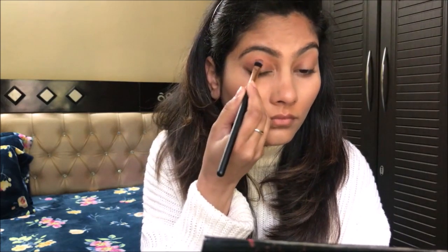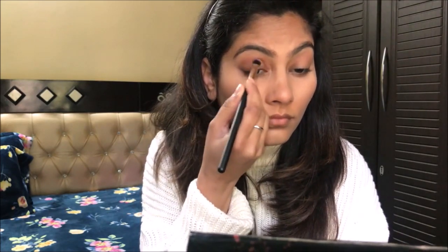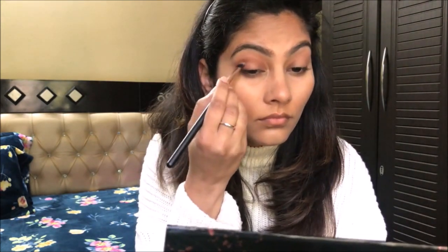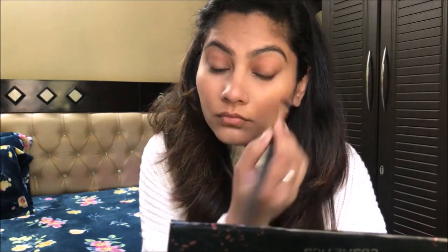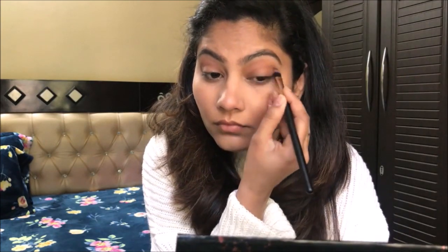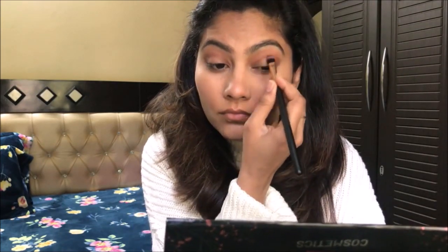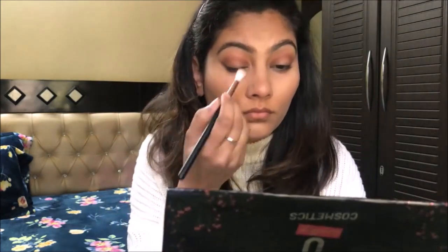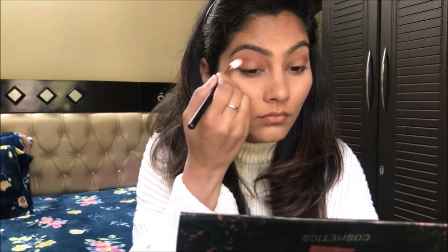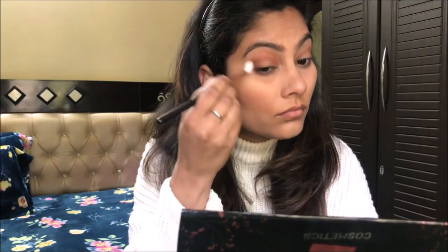If you have any questions about makeup or skin related topics, you can ask me in the comments section. Now I'm taking a blending brush — it's very dense and fluffy. I will blend the eyeshadows well and diffuse them so that I don't have any harsh lines.